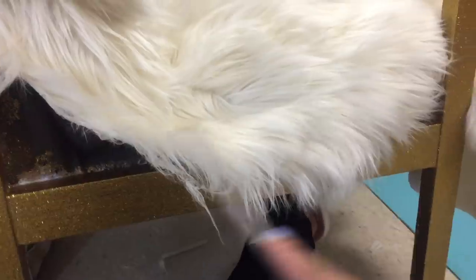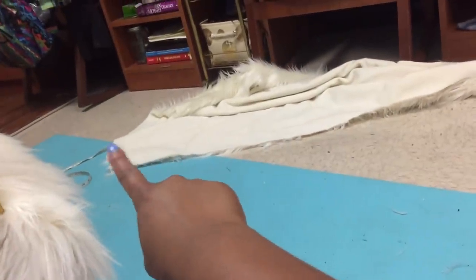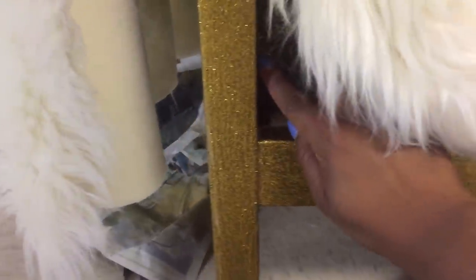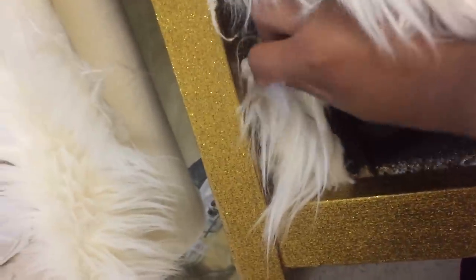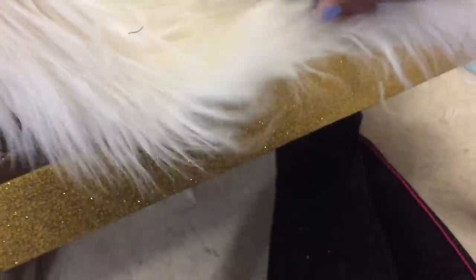My camera died so I can't show every step of applying the fur, but I'll give you tips. When I cut the fabric I made sure to leave enough to cover all areas. For any small uncovered spots, I cut a small piece of fabric and apply it in the corner so when you overlap it you can't tell. I've also been tucking the edge of the fabric into the crease of the chair — a butter knife or scraper tool makes this much easier.